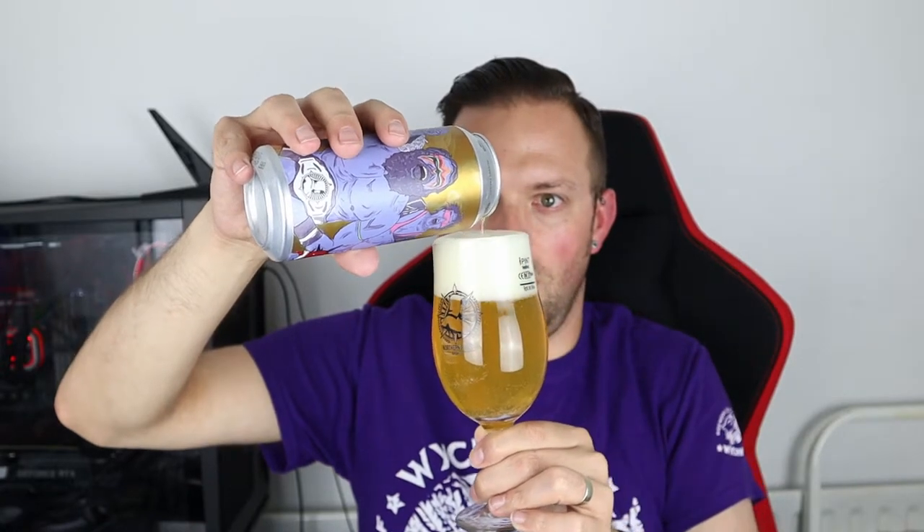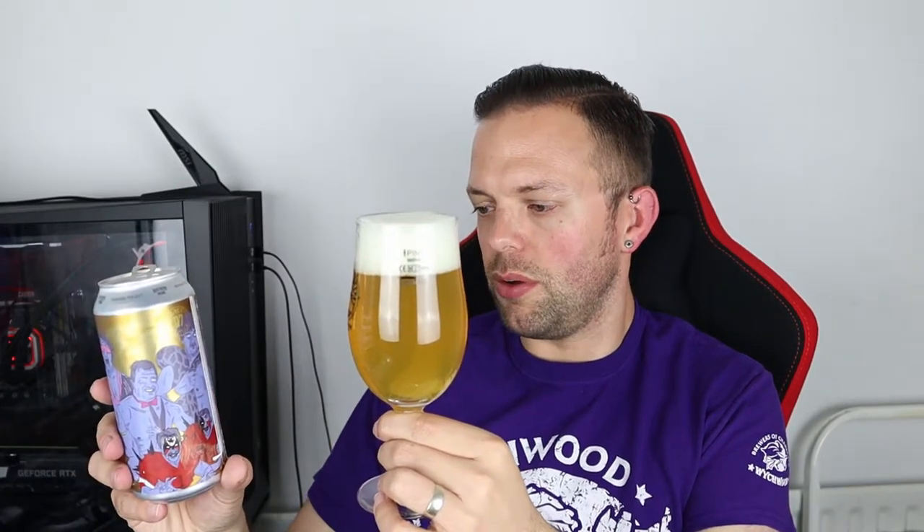We're of course going to pour into the Northern Monk Schooner, and the beer is pale - a little paler than I was expecting, and not overly hazy either. I was expecting a little bit of haze and we've got a humongous head from my terrible pour. But it's pretty clear, which for a milkshake IPA I'm quite surprised at. It's pretty pale, pretty clear, lightly carbonated, and we've got a couple of fingers of white head that's a little bit blamange-y.